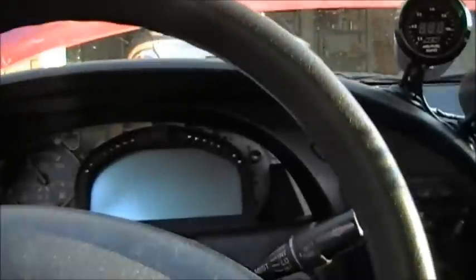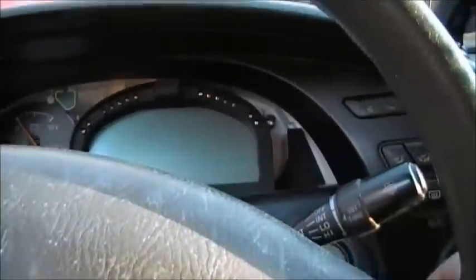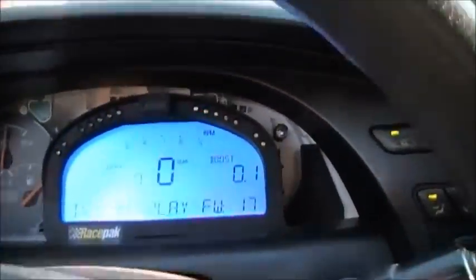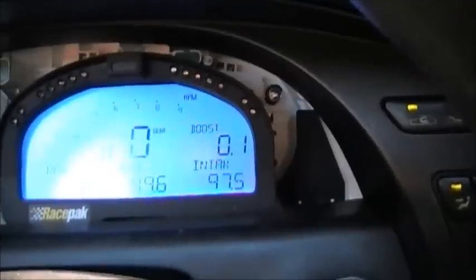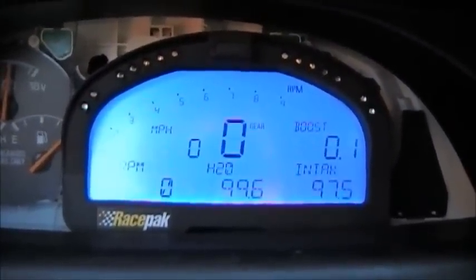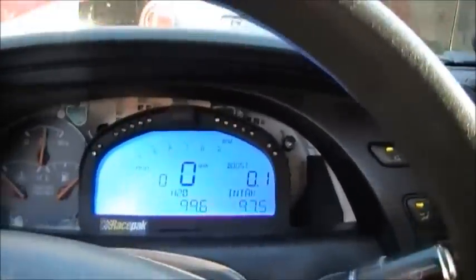This is my new gauge cluster. I replaced my other piece of crap gauge cluster. It has pretty much everything on there — it tells me speed, idle, boost, what my coolant temp is, intake temp, RPM. Notice it's zero right now because my car's not started yet. Let's just start her up and let you see what I'm talking about — it's pretty pimp.